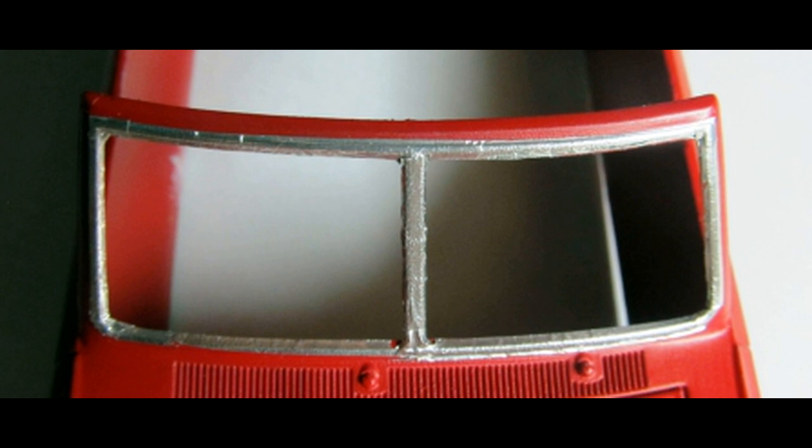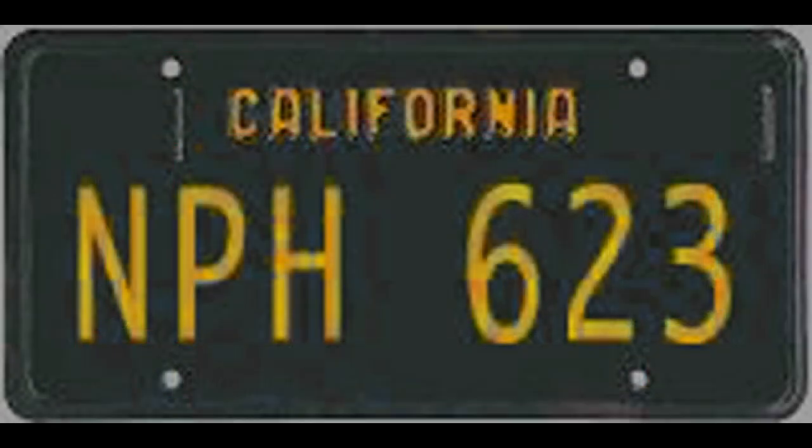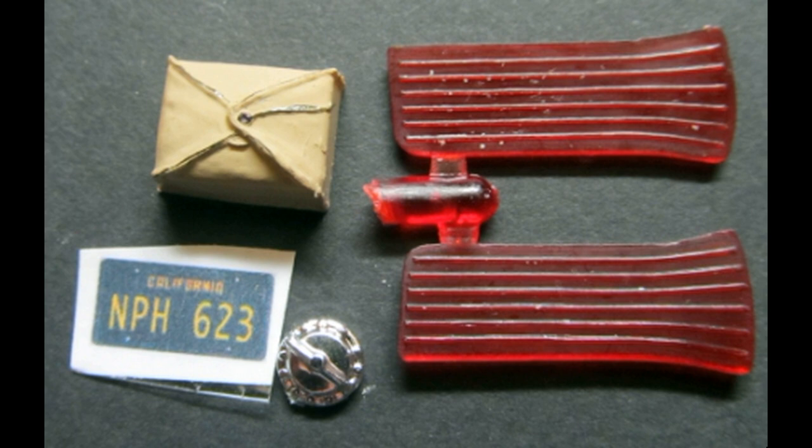Once the trim is in place and looks good, you can go ahead and spray a clear coat over the entire thing with the decals and the foil in order to seal them into place. I wanted a little more authenticism for my vehicle, so I found a California plate on the internet and printed it out to size on plain paper with an inkjet color printer. Then I covered it up with a little piece of cellophane tape to make sure that it was resistant to anything and had a little sheen, and then glued that into place on the back end with the rest of the parts to finish up the rear section.